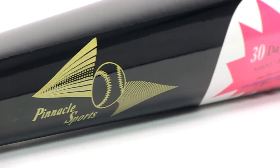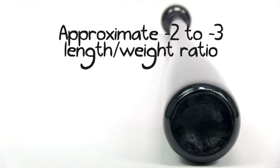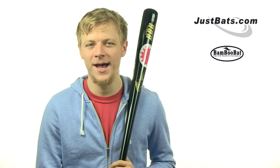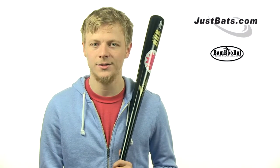This model features a 2 5/8 inch barrel that tapers hard to a 15/16 inch handle. It has a pro cupped end that reduces the weight to an approximate drop 2 to drop 3 length to weight ratio. As with most bats produced by Bamboo Bat, this bat features their patented quad core technology that gives it a more balanced feel and more pop. The HBBB30D is also BBCOR certified, so it's legal to use in high school and college.